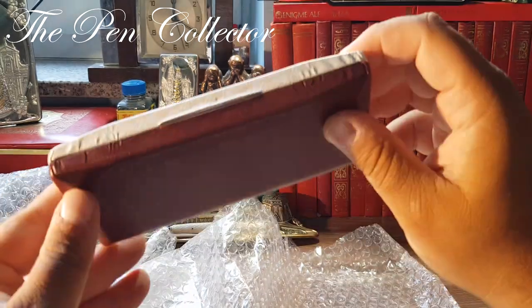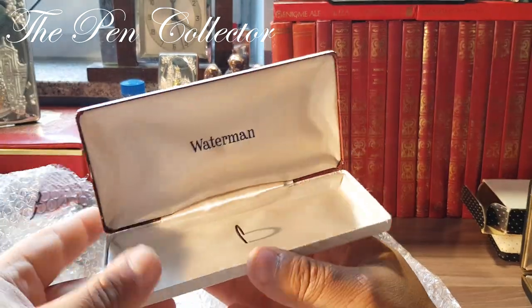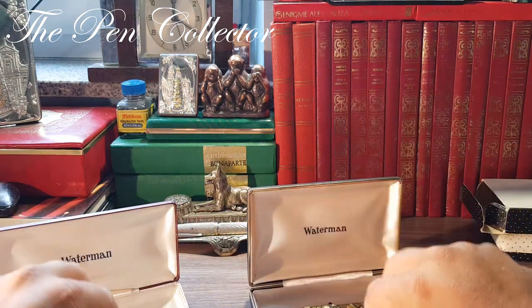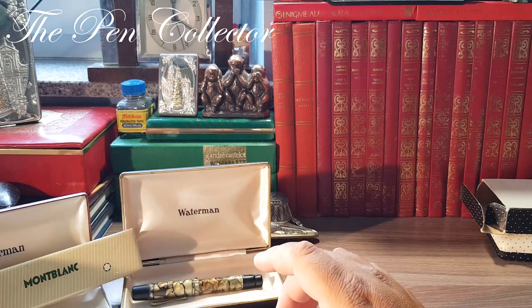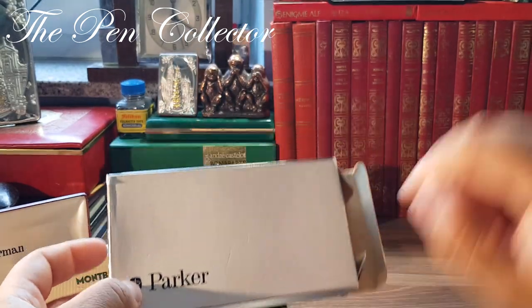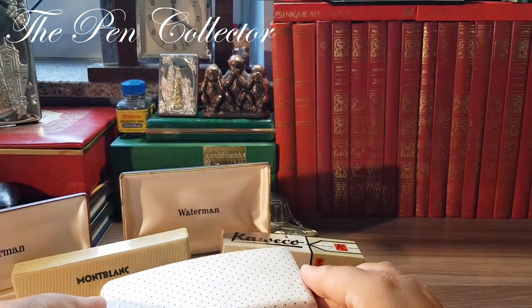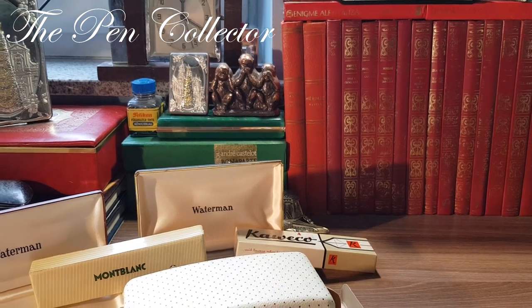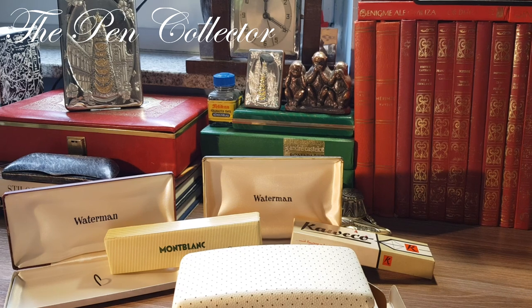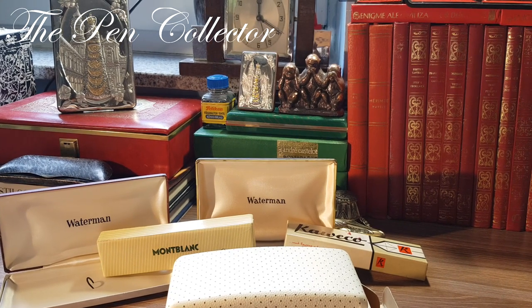And the last box — quite nice, part white and part burgundy red — another Waterman box. So guys, this is the content: two Waterman boxes, a Mont Blanc cardboard box, a Kaweco cardboard box, and the outer box from a Parker 65 including the original box. As a reminder, I paid only 71 euros for all that you see here — or 86 American dollars. I'm quite pleased with this acquisition and I hope you've enjoyed this unboxing.